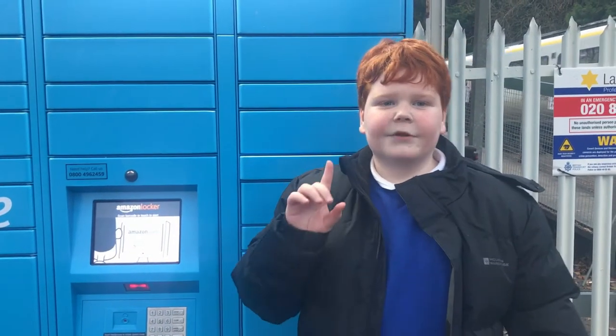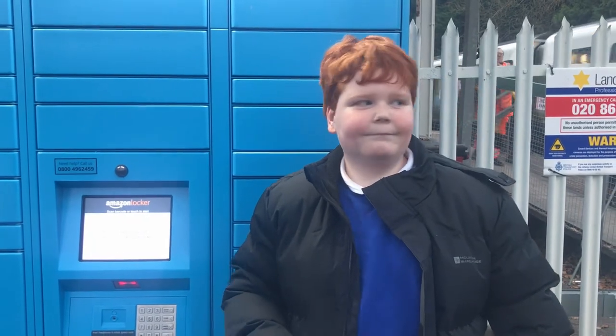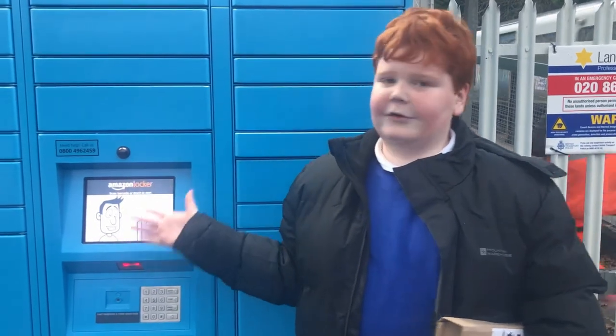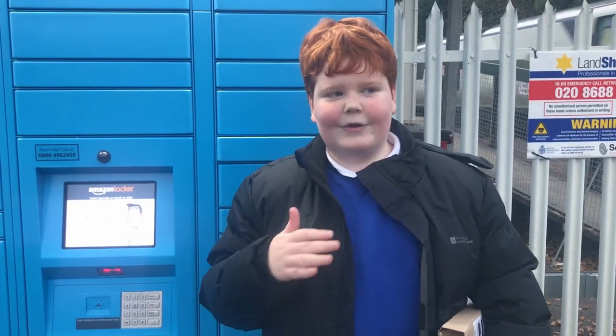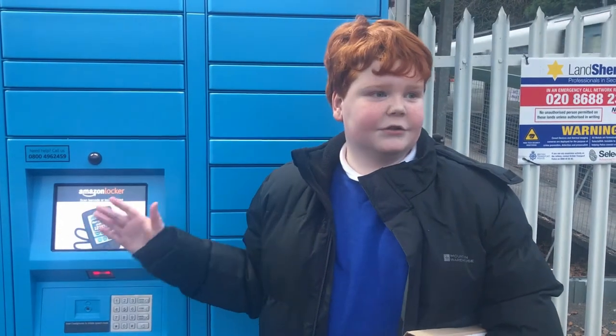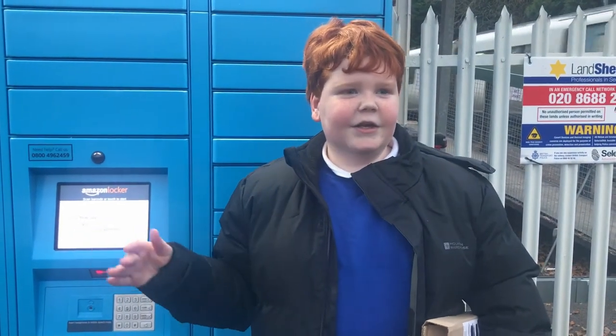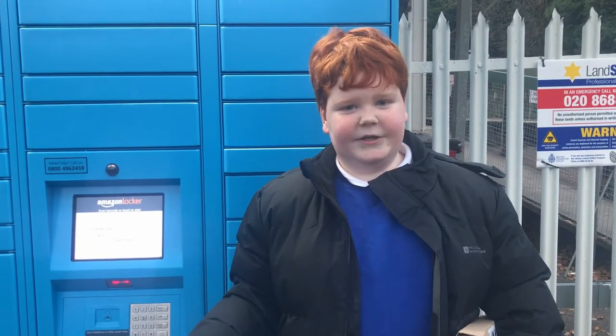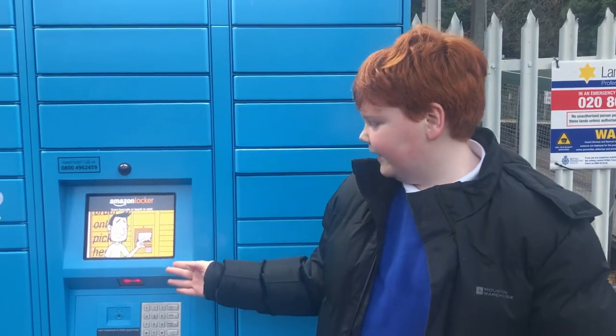You can also return packages through Amazon. We have a package to return here, and you can also return stuff through the Amazon Locker. Basically how that works is when you go to the return menu in your Amazon page, you can select to return it through an Amazon Locker. You'll get an email from Amazon with a barcode or pin code, which you can then put in here.